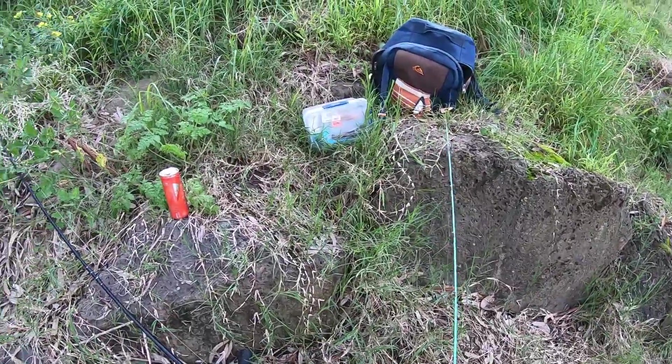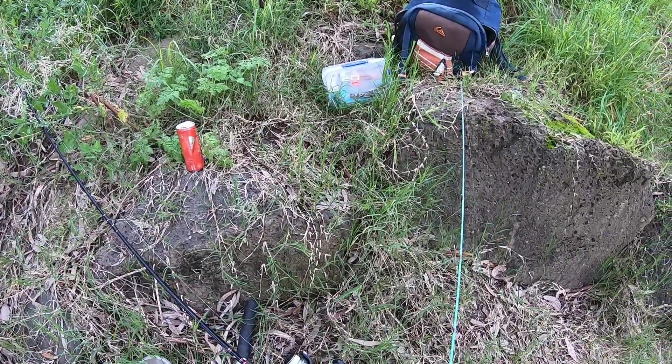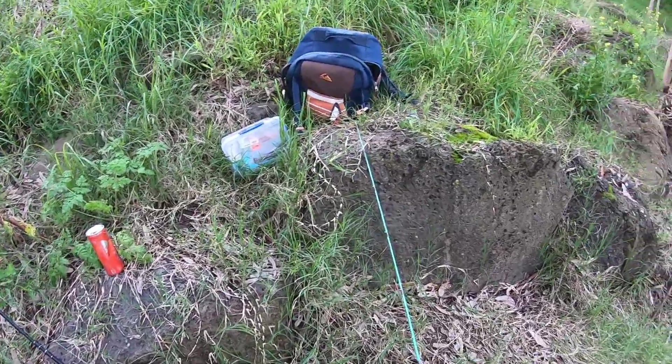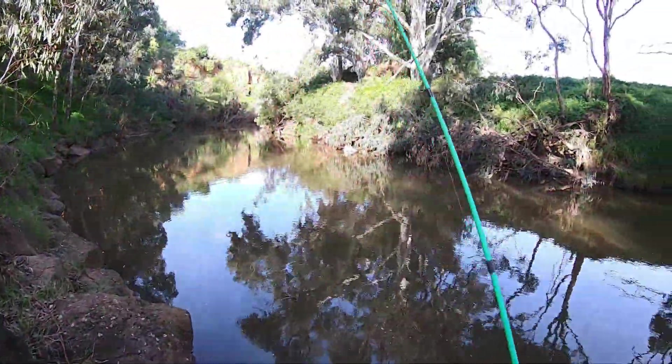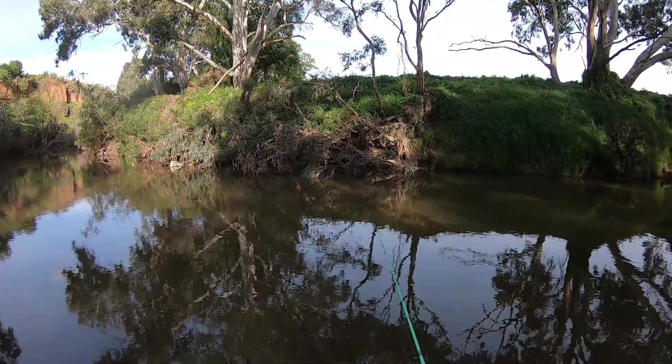Alright, on this green rod is the rig that I showed in the video, with the leader knot I showed in the video, with some scrubbies on it — two half scrubbies. And I'm just gonna flick it in front of that structure there and hope to get a bite.